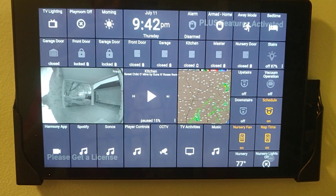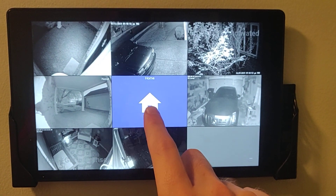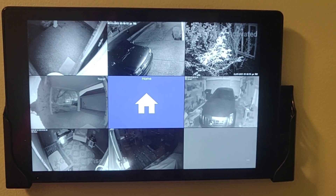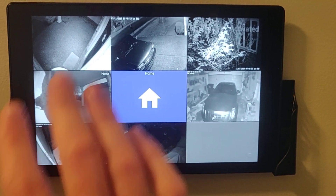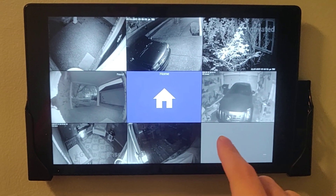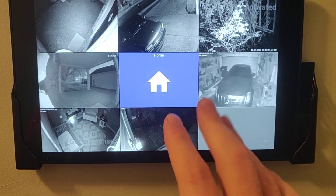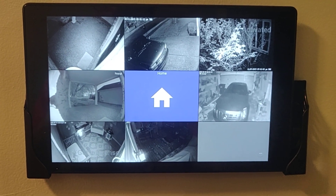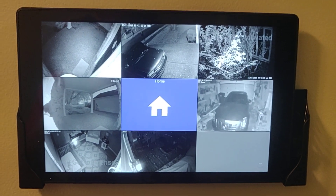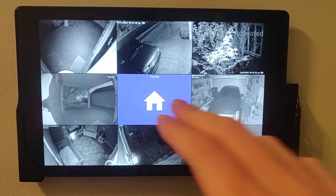And then CCTV — this is all managed through Blue Iris, which is running on a computer 24/7, so I've got all my PoE cameras connected. I think this is a problem with the resources on the Fire 10; it just doesn't have the juice to pull up eight cameras at a time. I restarted this maybe 20 minutes ago, the cache is cleared, everything temporary is cleared out, but it still doesn't load all the cameras.